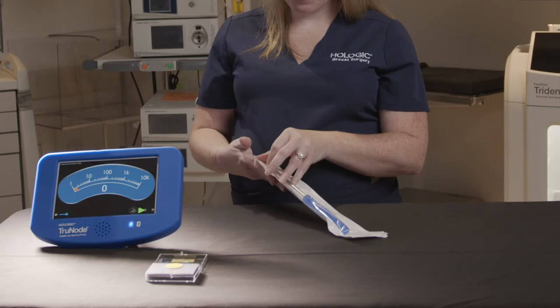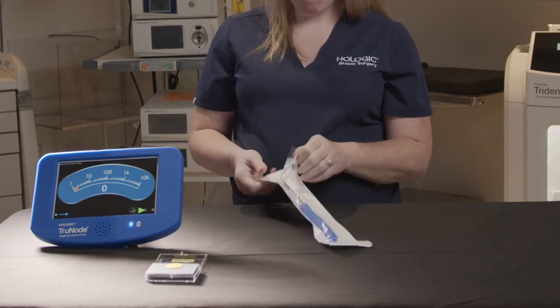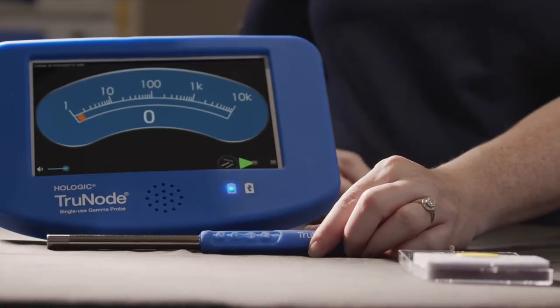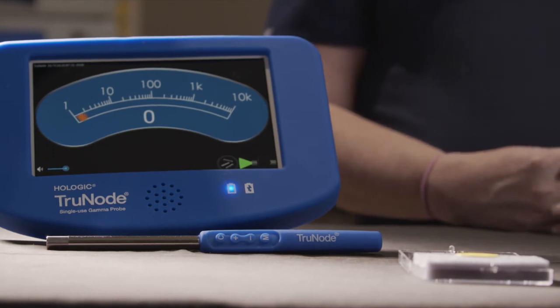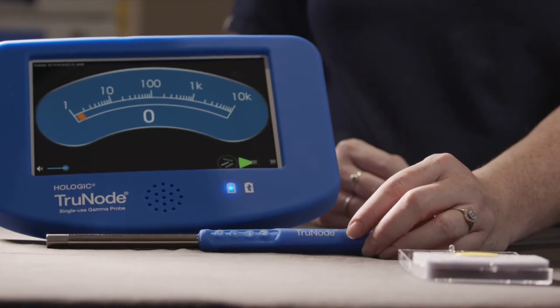So let's go ahead now and take it out of the packaging. The probe itself has four buttons that are on the handle: an M button to change the mode, a plus and minus button, and a C button which is going to give us counts. Each button on the probe has two functions: a short press and a long press.